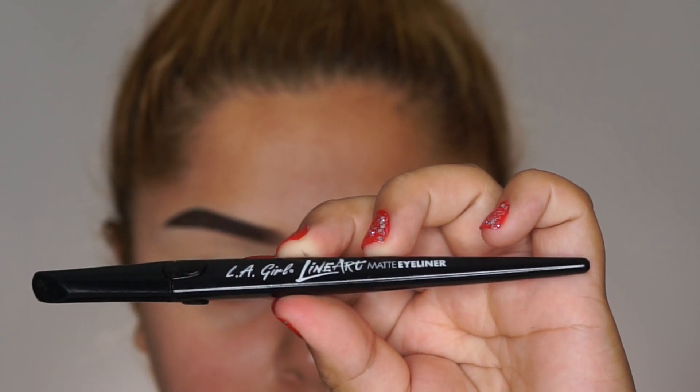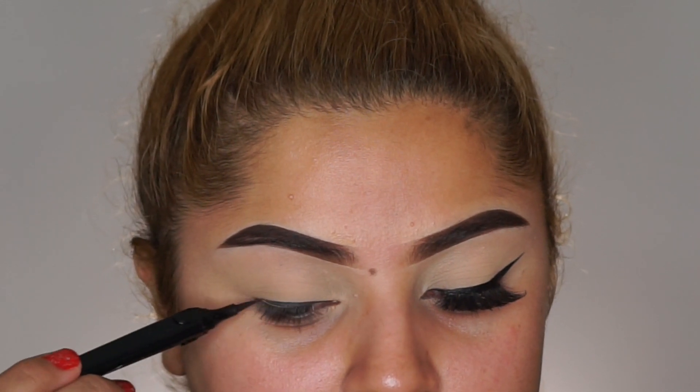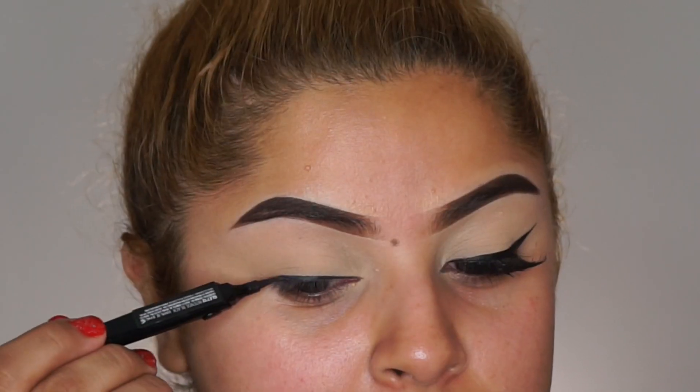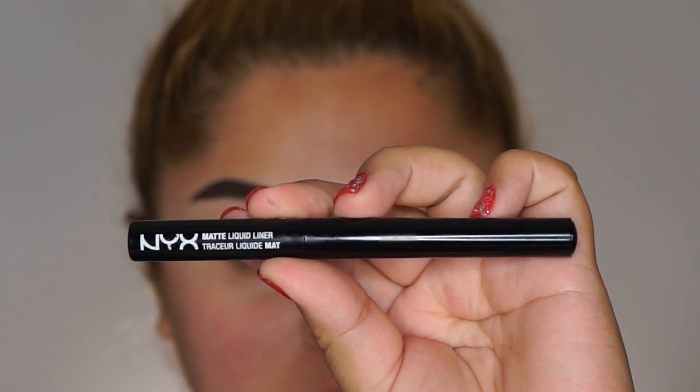Now with the liner, I'm taking my LA Girl Line Art pencil liner just to start the line on the lid. Then moving on, I'm taking the NYX black matte liner to create the wing.